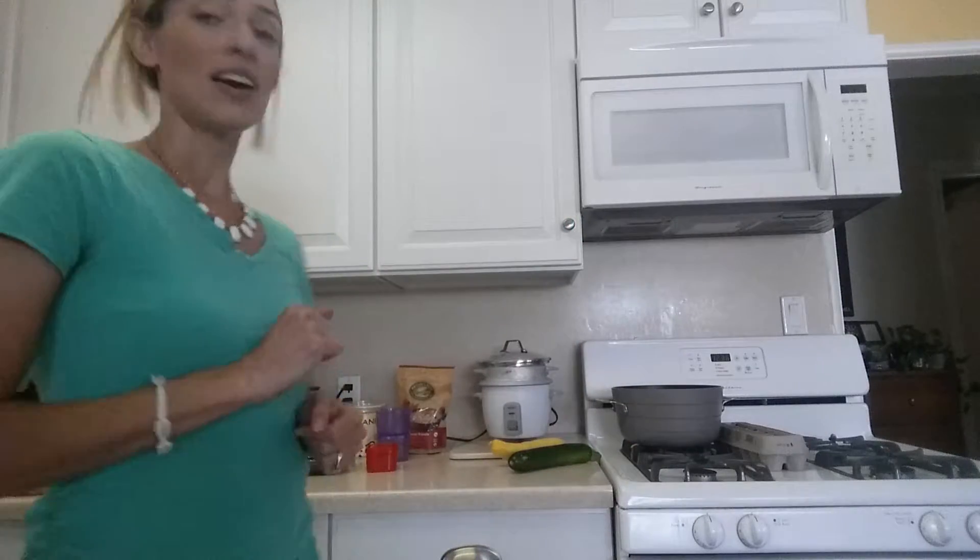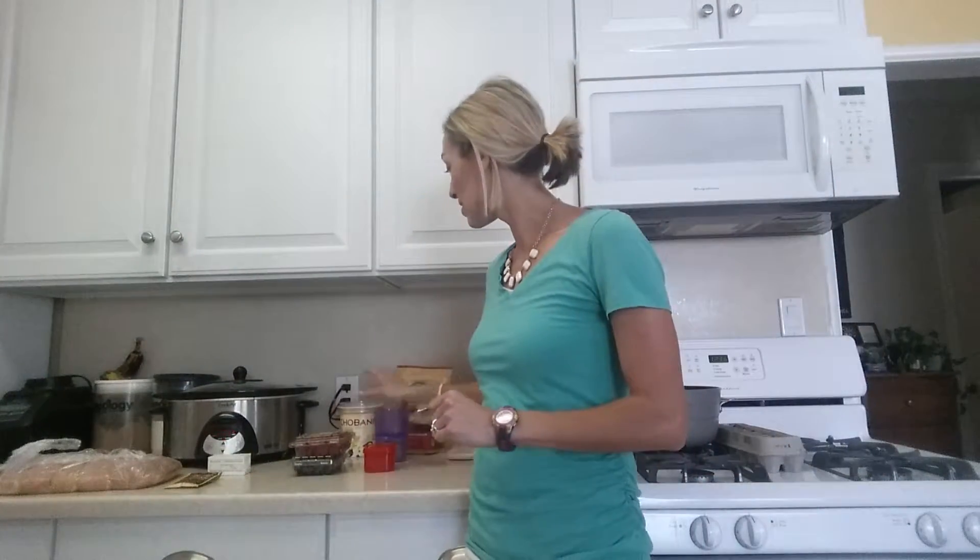You can keep your steamed veggies for a couple of days if you have enough for leftovers. The next thing I'm going to show you is yogurt parfaits — I love doing yogurt parfaits.